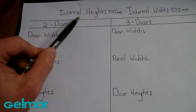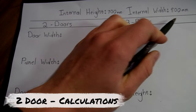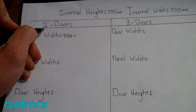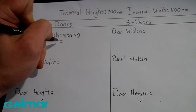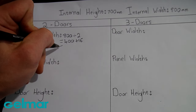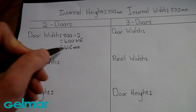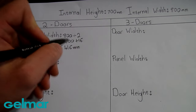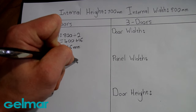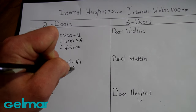Now we can start calculating our door width. Starting with the internal width of 800 mm, we divide by the number of doors. So 800 divided by 2 is 400 mm, and we add 16 for the overlap, giving us 416 mm. Using the door width we can calculate our panel width: 416 mm minus 44 mm for the pulling profiles gives us 372 mm.